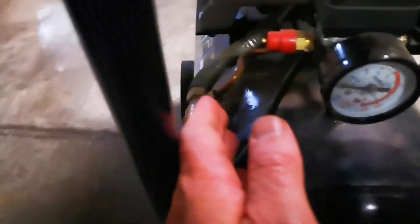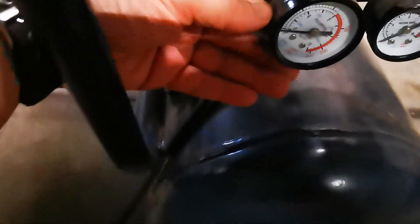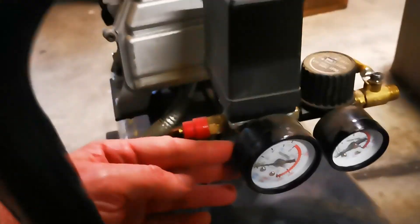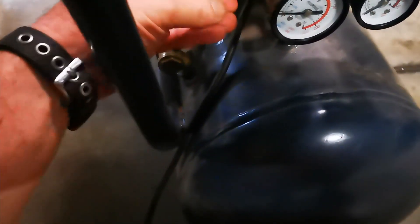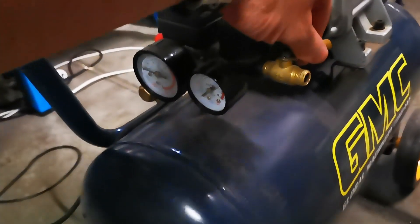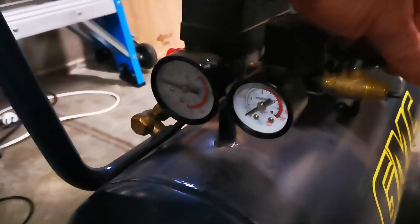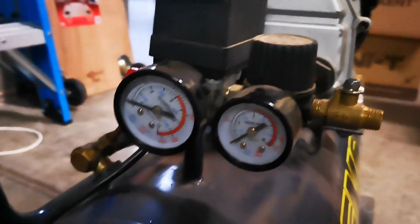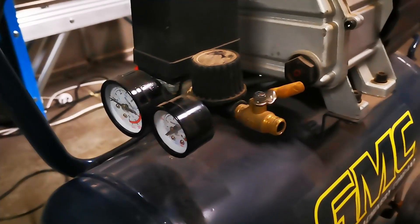It's got some sort of leak coming out here. Is that a relief valve or something? But it did actually compress, because now I've got air coming out there. I can't read the gauges.